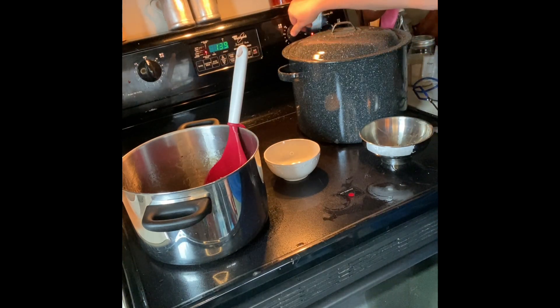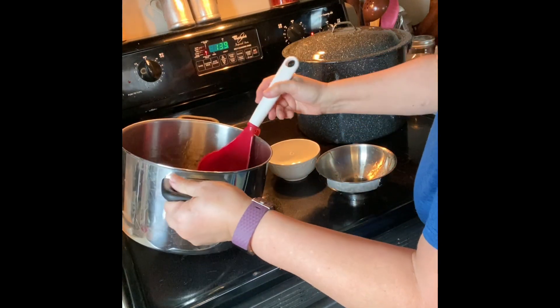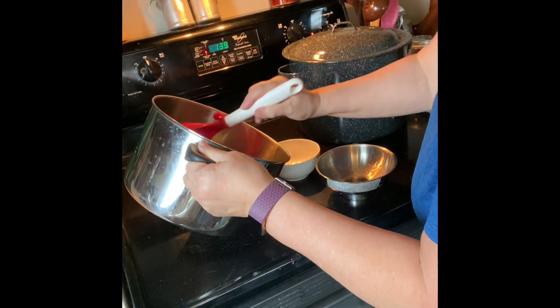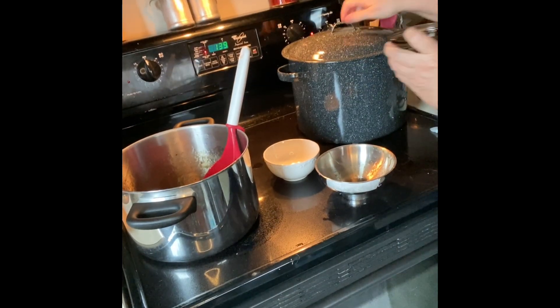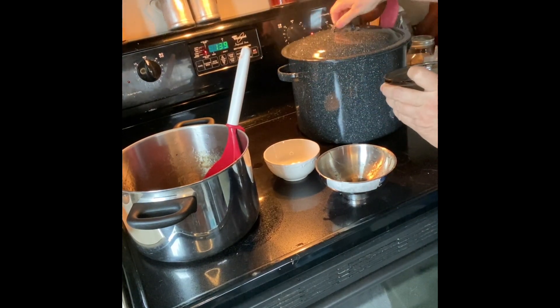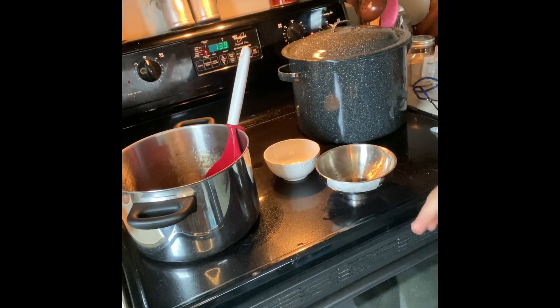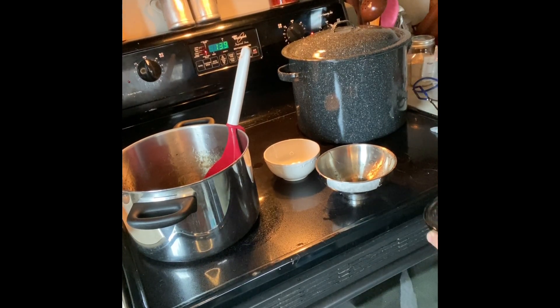I'm just going to turn this down just a little bit. The rest of this is going to go into another jar and into the fridge. One more thing I forgot — add the rest of the vinegar to the canner. That helps keep any calcium residue from building up on the jars, and it also helps keep the canner clean.